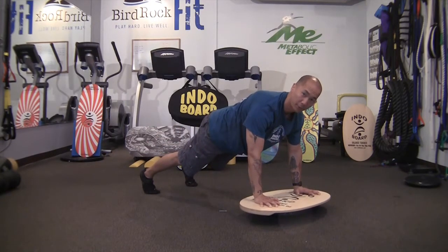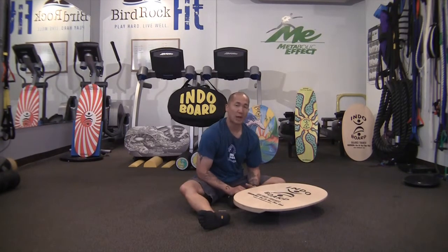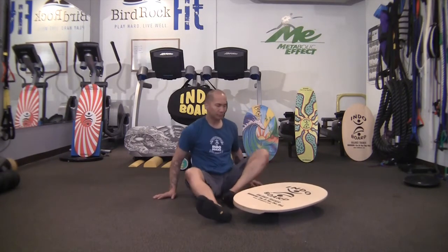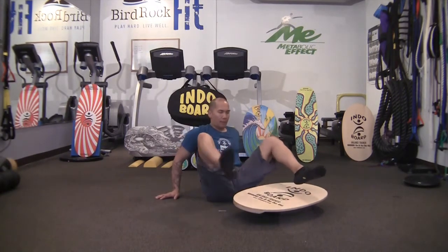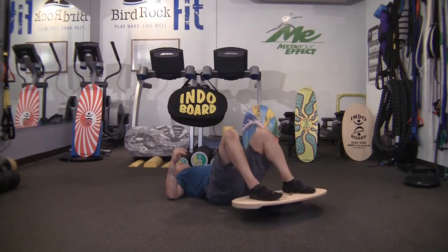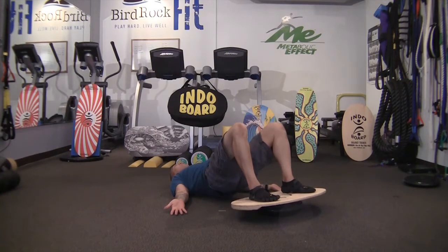Bringing your feet back together shoulder width apart, we now focus on the lower body, specifically the hips, with an Indoboard hip bridge. Place your feet on the Indodeck about shoulder width apart and lay on your back. Make sure your feet are flat on the deck and try to keep the deck level without having it hit the floor. Place hands to the side, press your shoulder blades back with palms facing up. Pressing through your feet, lift your hips up to a bridge position so your knees, hips, and shoulders are diagonal, then bring your hips back down and repeat.